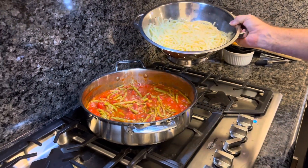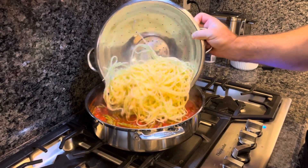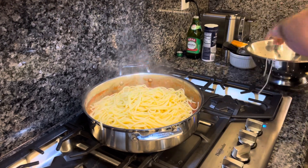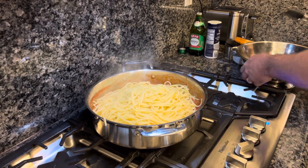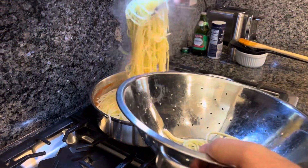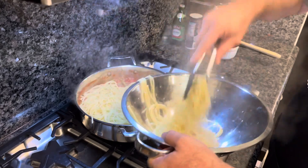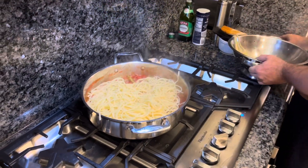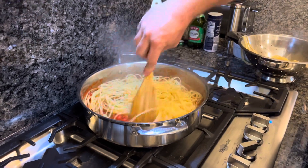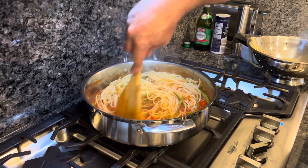We've cooked our pasta — it's perfectly al dente and we've strained it out. I'm going to pour it into the sauce. This is a whole box of pasta and it may be just a tad bit too much. So I'm going to take a scoop out — we've got probably about three quarters of a box of pasta in there. We're going to stir it up. Next we'll plate it and do our taste test.